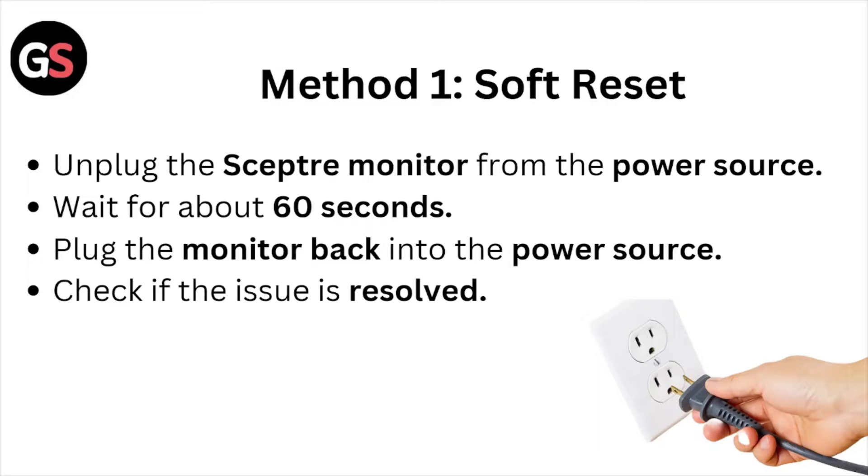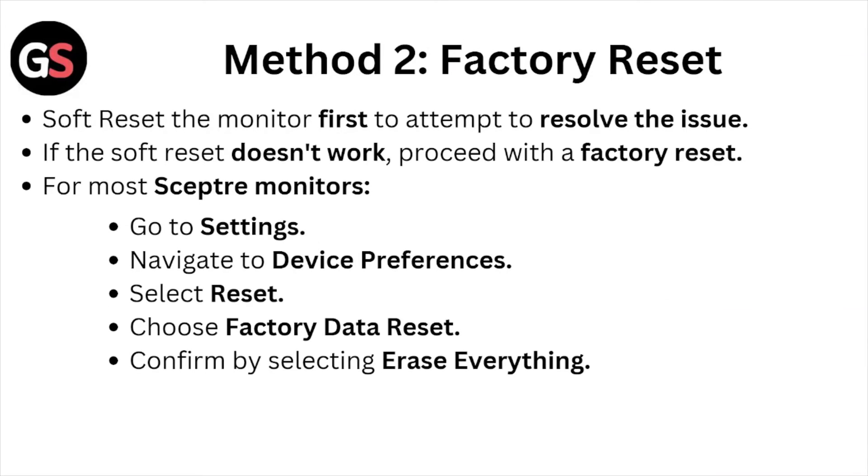Check if the issue is resolved. Method number two is factory reset. Soft reset the monitor first to attempt to resolve the issue. If the soft reset doesn't work, proceed with the factory reset. For most Sceptre monitors, go to Settings, navigate to Device Preferences, select Reset, and choose Factory Data Reset.